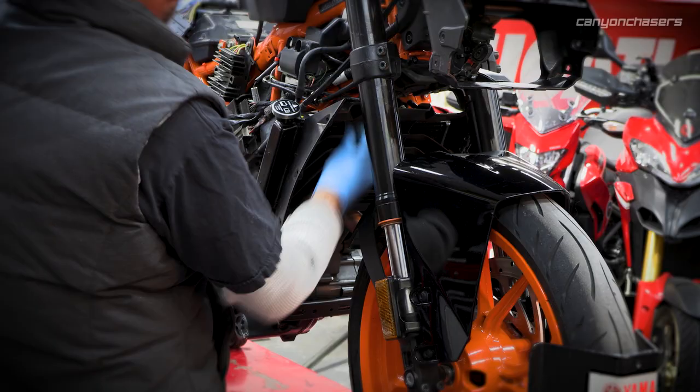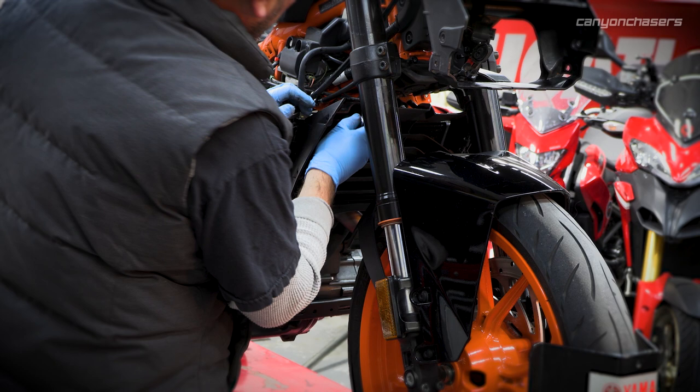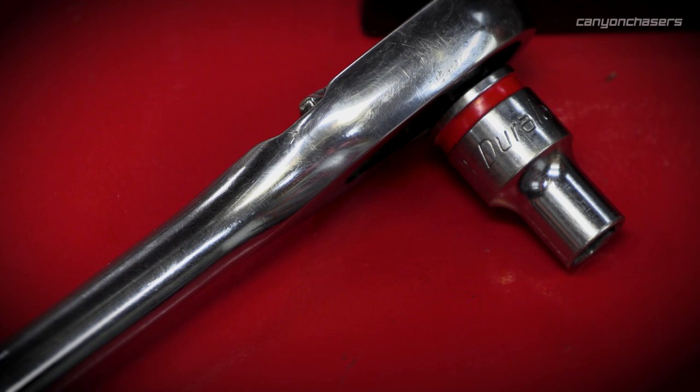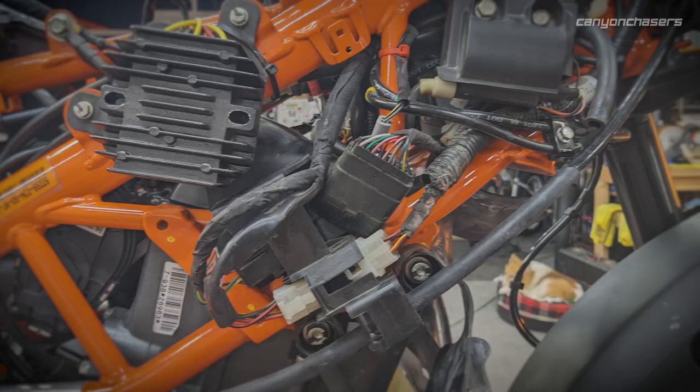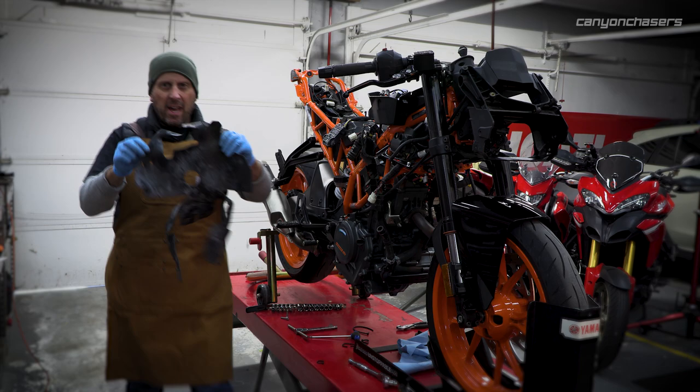Especially bikes that live on racetracks — they just spin high RPMs, they're under load all the time. It's not like droning down a freeway where things are just kind of idling along. Track life is a hard life. Now with that rubber bladder out of the way, I can see how everything goes back together. It was just wrapped and snaked around everything in there.